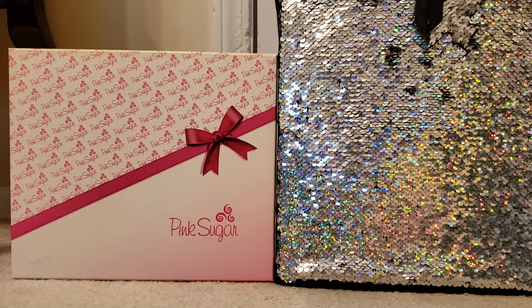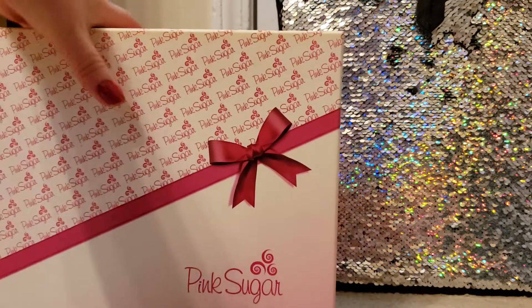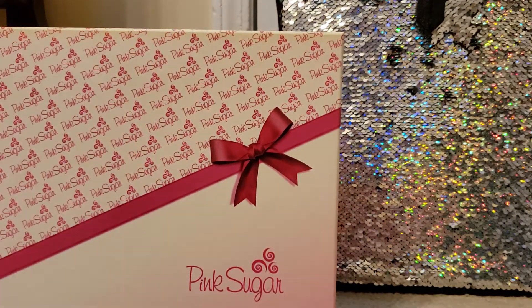Good evening, everybody. Welcome back to my channel. This is going to be my fragrance review for Aqualina's Pink Sugar, and this is the Pink Sugar gift box that I got from Kohl's.